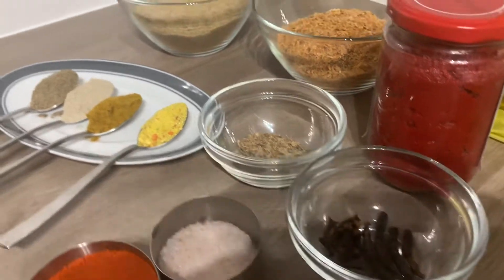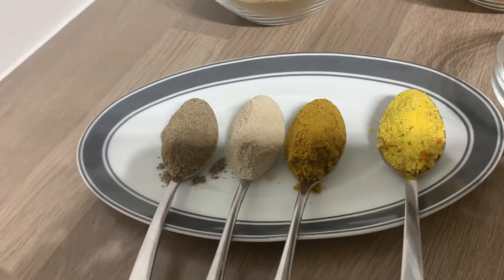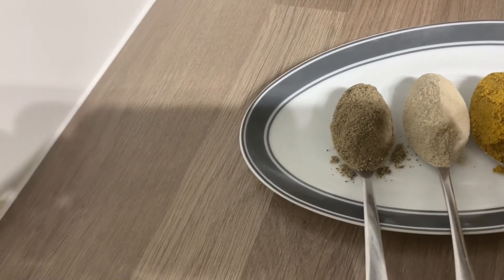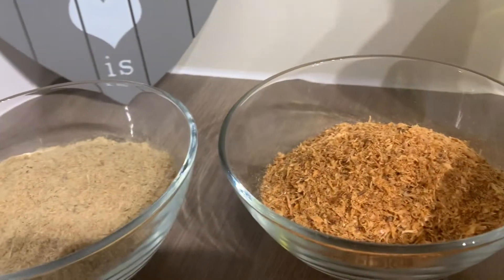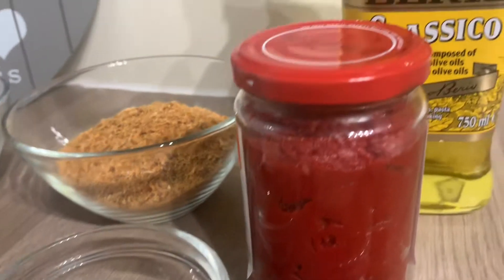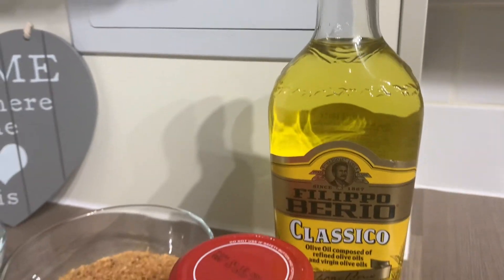I've got some cumin seeds, which we call kitsinkete in Twi. I've got some vegetable stock powder, I've got some curry powder, some white pepper and black pepper. Some ground herrings, some ground shrimps — you can find these in the African market. Tomato concentrate and I'll be using olive oil.